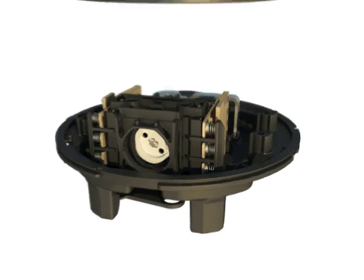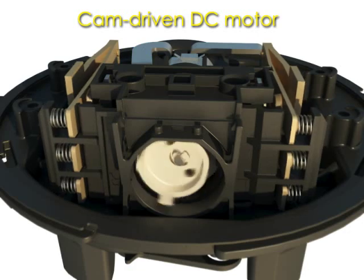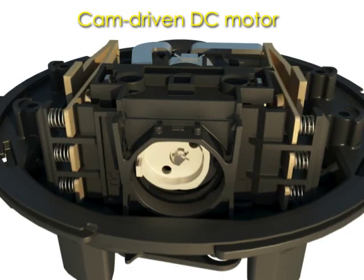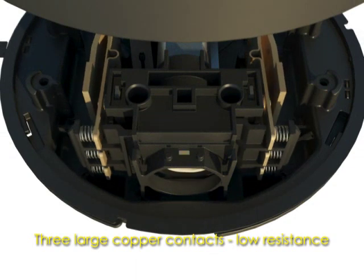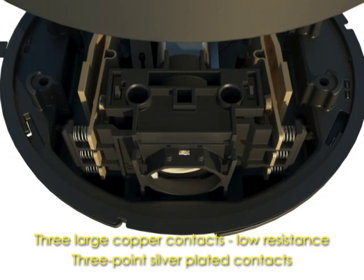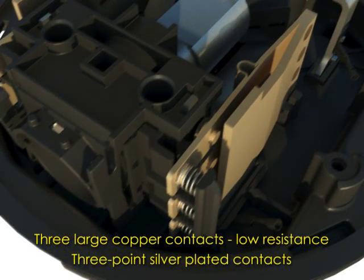The switch is operated by a cam-driven DC motor. The internal components are stainless steel and nylon, ensuring performance regardless of the environment. The disconnect contacts are made from solid copper bus with three silver-plated contact points. Individual stainless steel springs keep constant pressure on the contacts in the closed position.